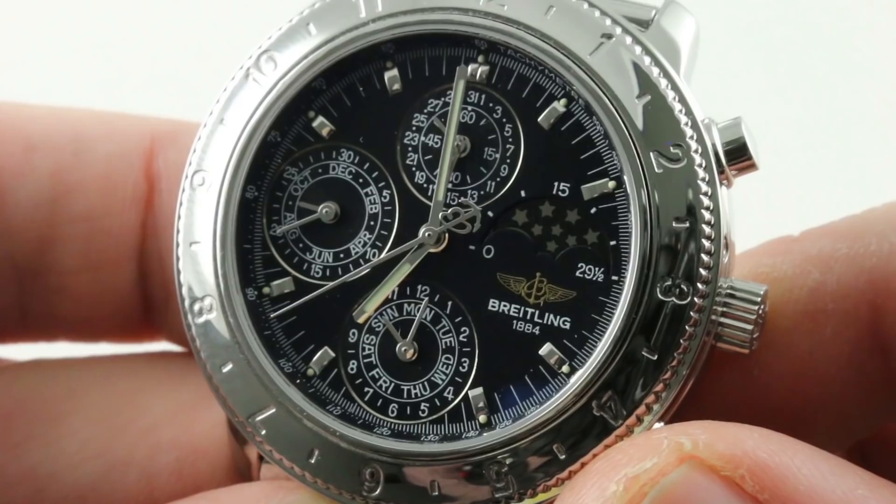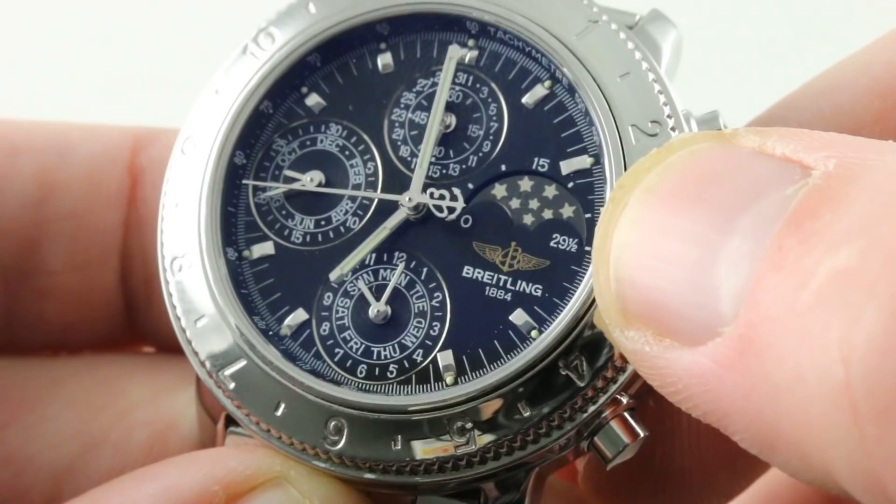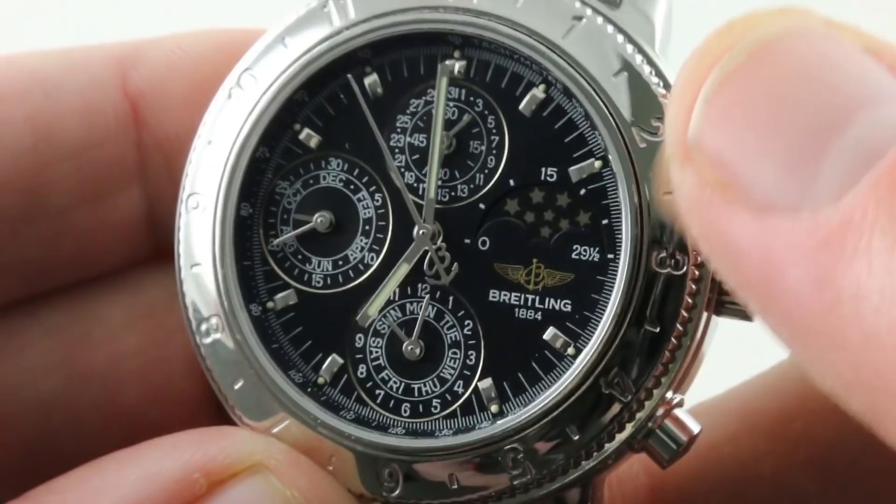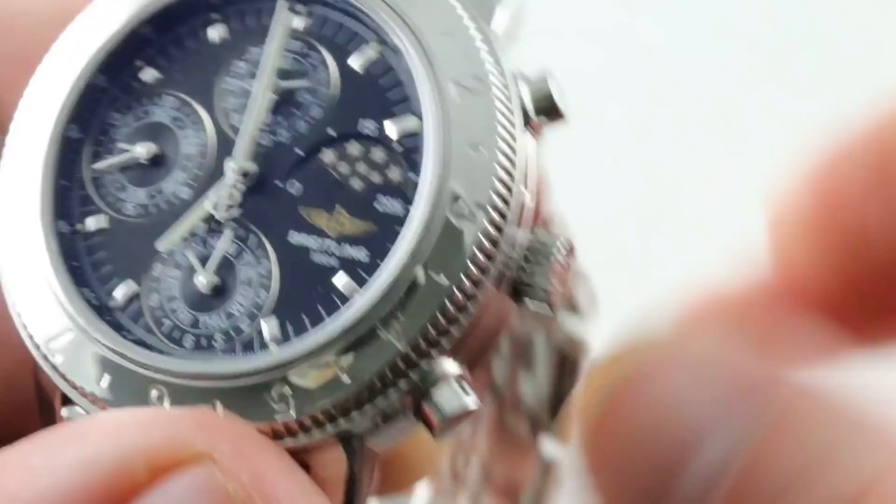This is a timepiece that dates back to the tritium era — there will be a loom shot at the end of the video. The dial base is matte black for low glare, and all of the indices are appliqué, making this an upscale dial by the standards of early 1990s Breitling. Screw-down crown, 50 meters water resistant. This was the earliest iteration of Breitling's 1461 calendar, which needs to be adjusted only at 1,461-day intervals.